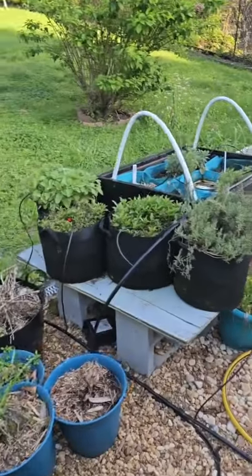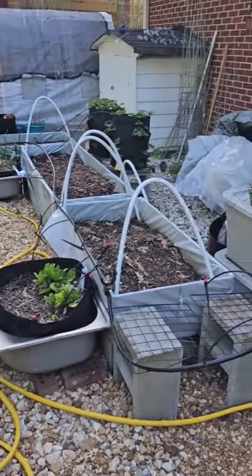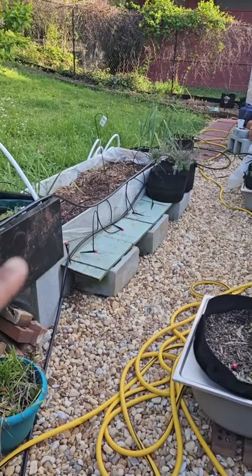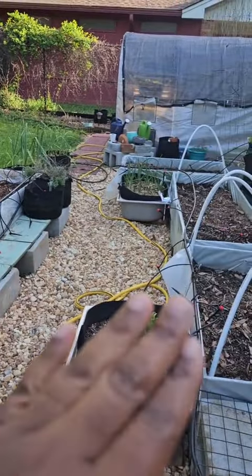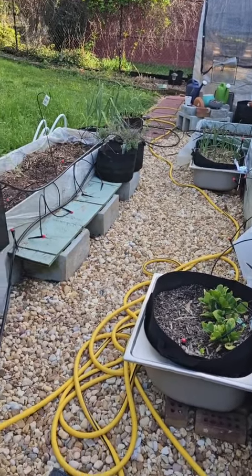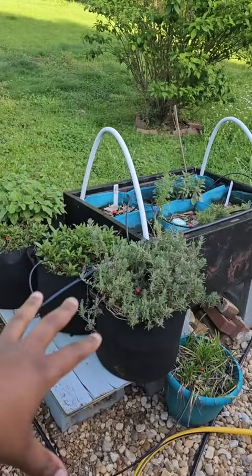Okay, I've put it off long enough — time to start fixing this garden up. The first thing I'm gonna do is start moving around the different sections. This area will now be herbs.